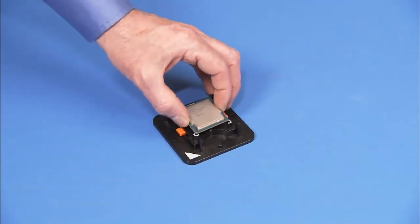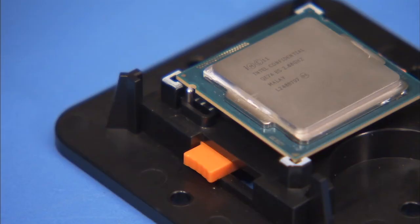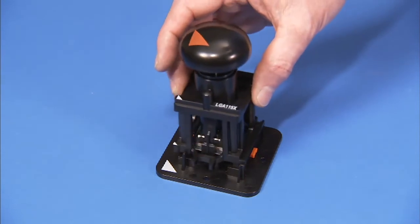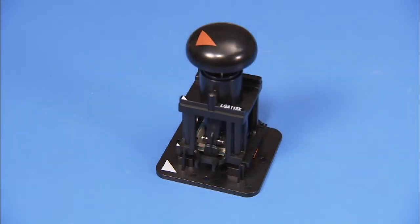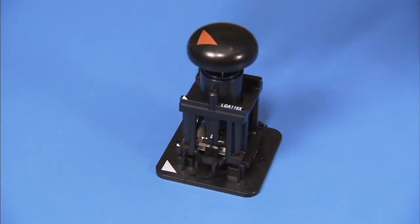Place the CPU into the Intel CPU staging tool. When correctly inserted, the small notches on the side of the CPU should align over the side pins on the staging tool. Place the removal replacement tool over the stage, lining up the pin 1 triangles on each tool. Press down on the removal replacement tool to pick the CPU up from the stage.